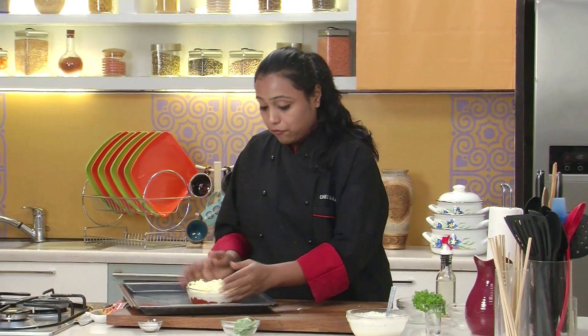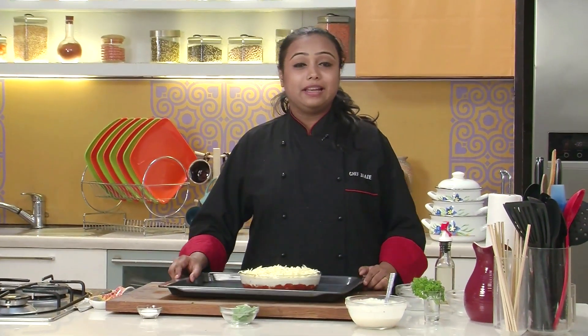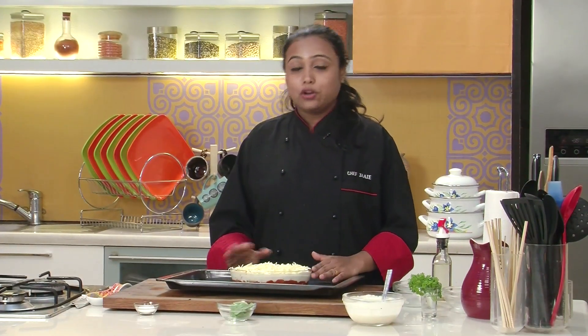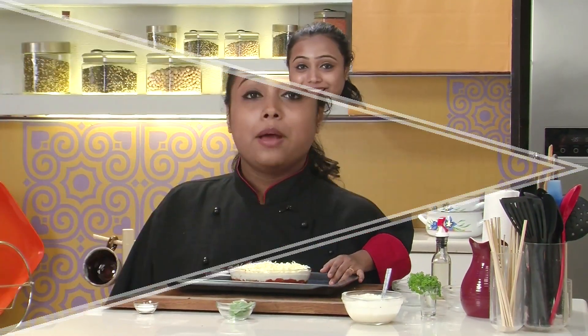Since we are going to bake it, I've already preheated the oven at 180 degrees centigrade. We are going to bake this for around 15 to 20 minutes, or till the cheese on top melts. Baked mozzarella chicken is ready — a great option for a one-dish meal. Do try it!